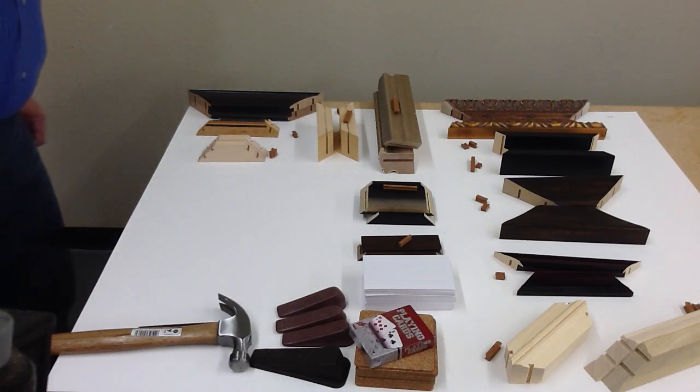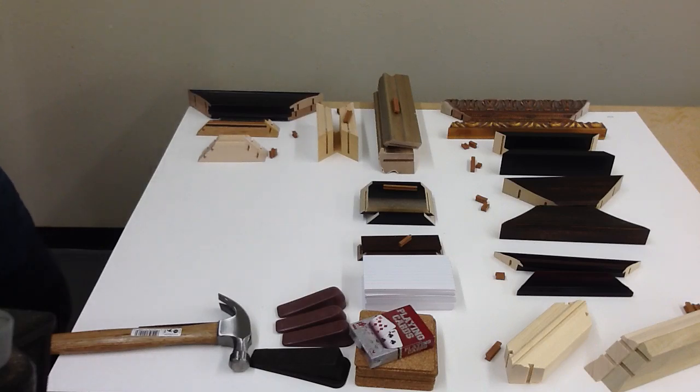Hi. Today we'd like to show you a couple of different ways of assembling picture frames with the Hoffman Dovetail joining system.